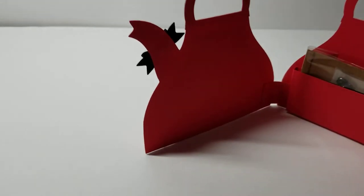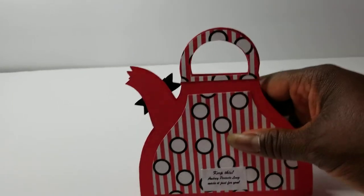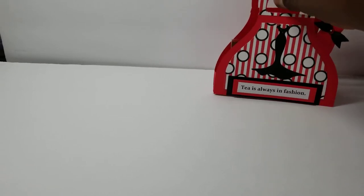I'm sure I will put some type of sentiment either on the pocket or on this side. Then on the back I just used more of the pattern paper and I have my stamp there. So that is my design team project for this week.